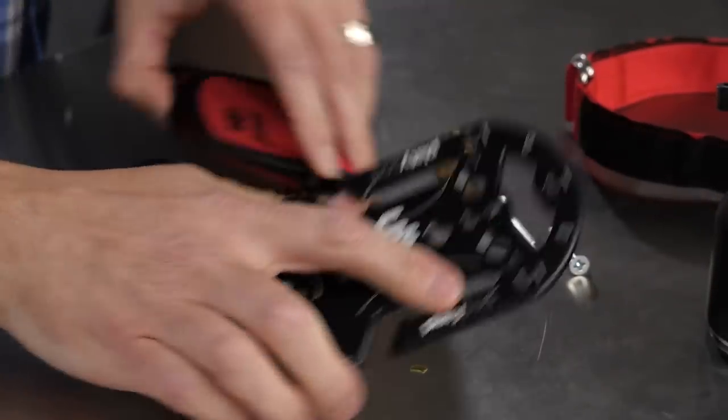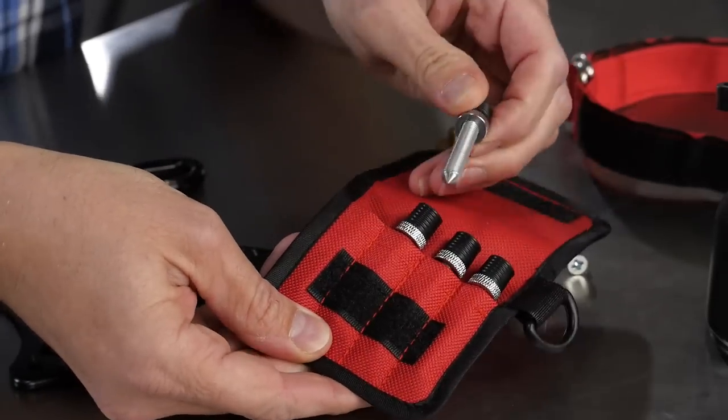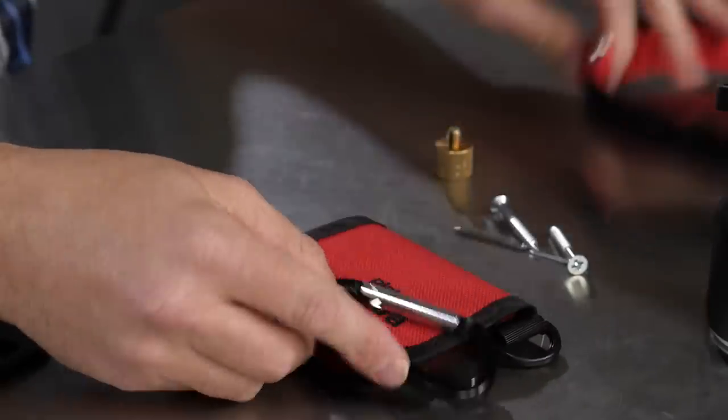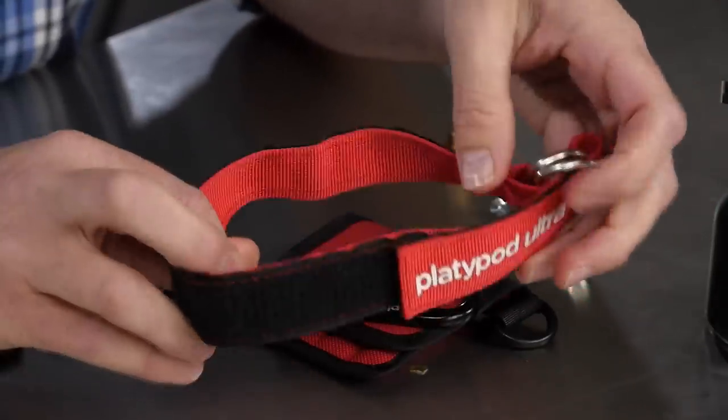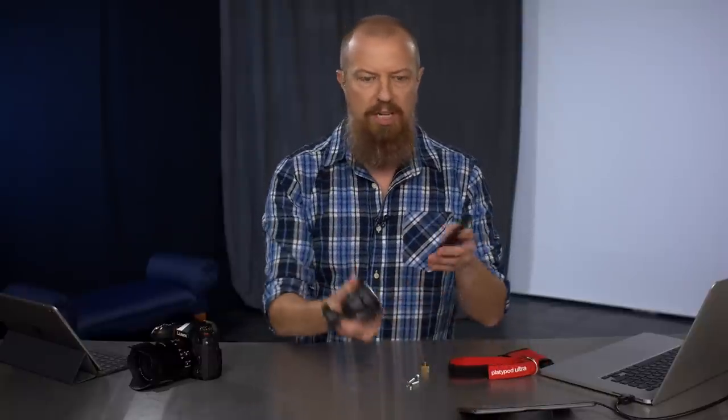This thing comes with a bag full of very sharp spiky feet — don't drop that on your foot — and a carabiner to hold it all together, and a Velcro strap. All of which attach this to other things. At its most base level, you can take this with a ball head and put it on here. Metal on metal is a bad combination, I realize — I'm very sorry about that noise.